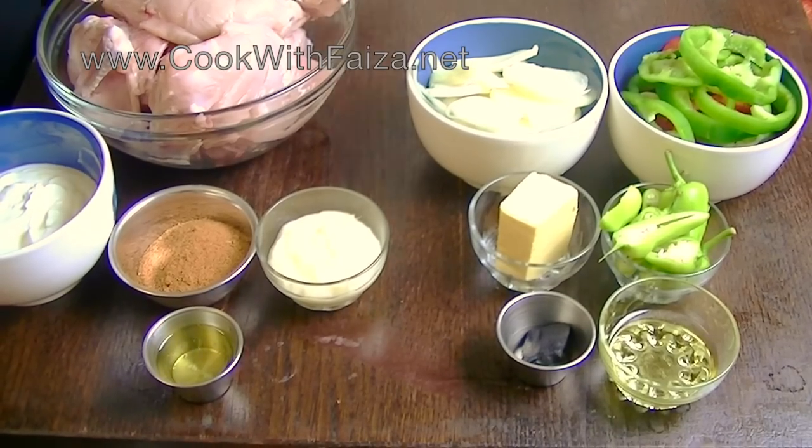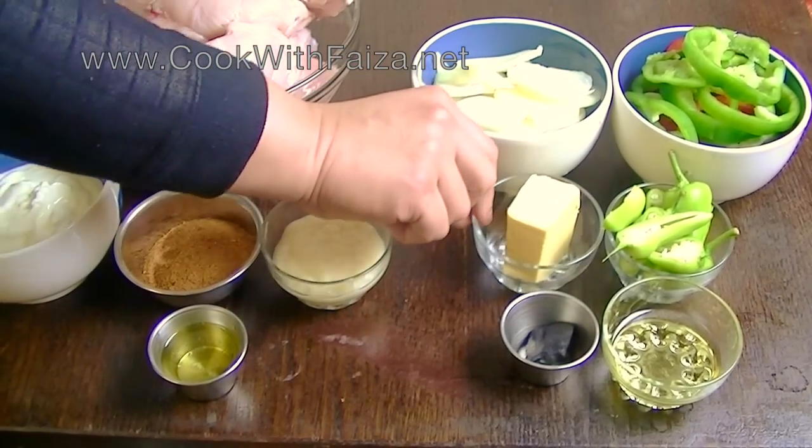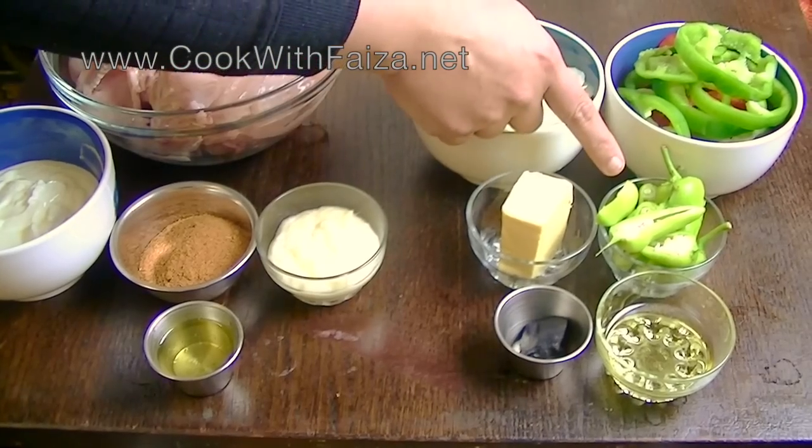You should also use bell peppers — shimla mirch. I am using two colors: red and green. You can also use orange. Makhana, that's butter, and green bullet chilies.